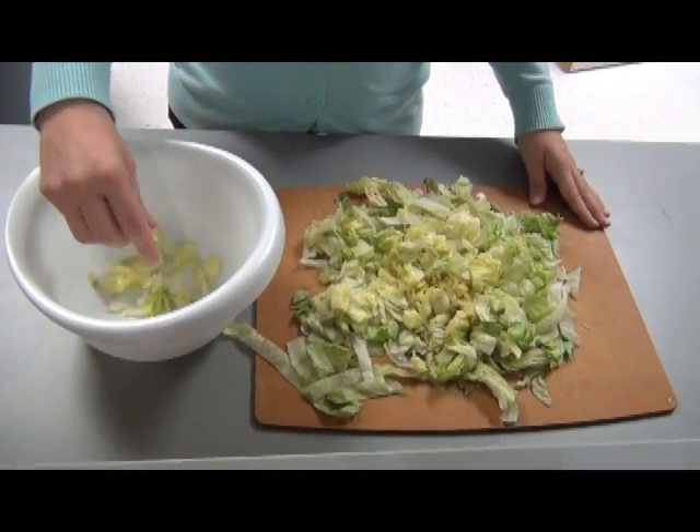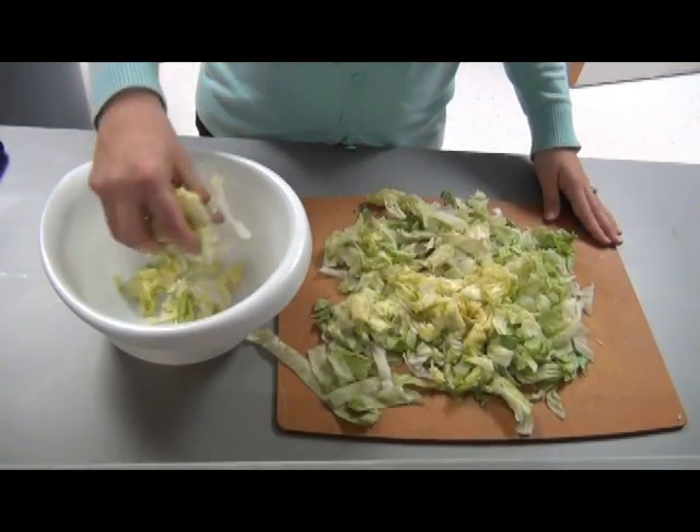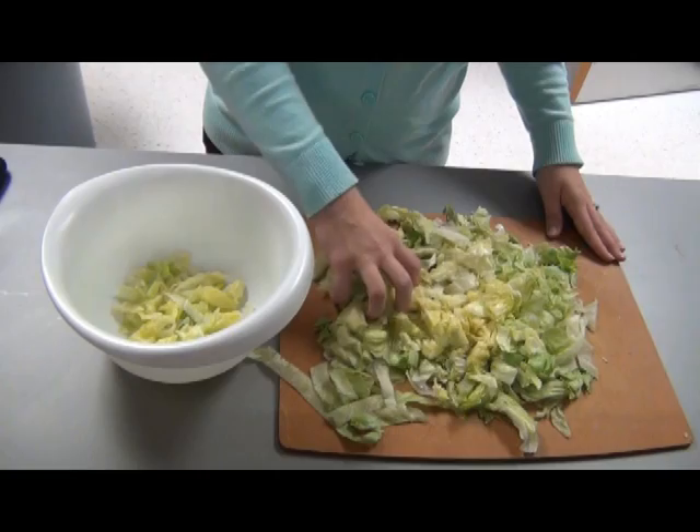Scoop the lettuce into the bowl, separating any pieces that are stuck together.